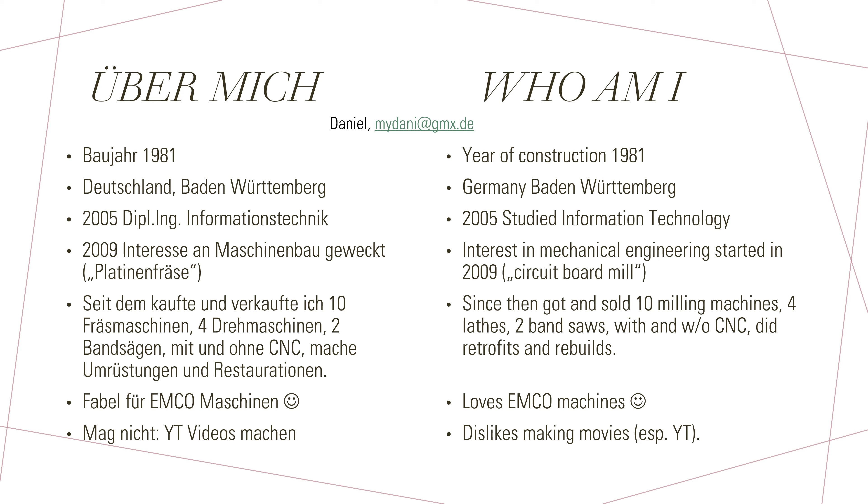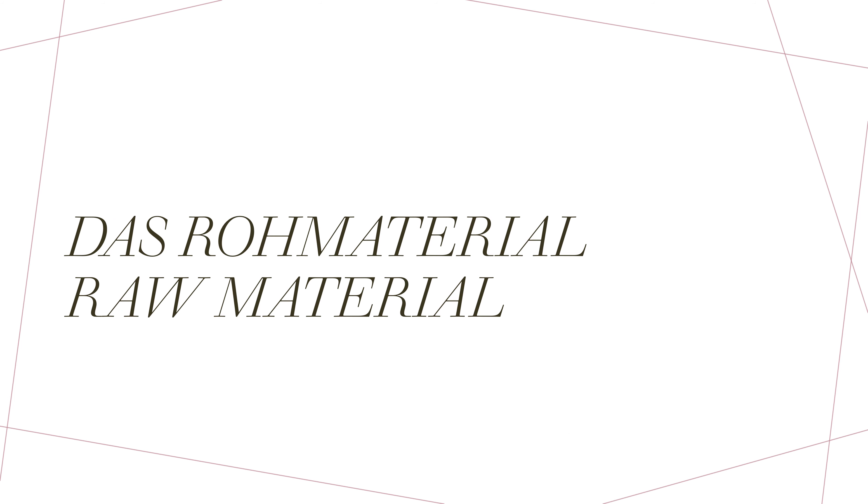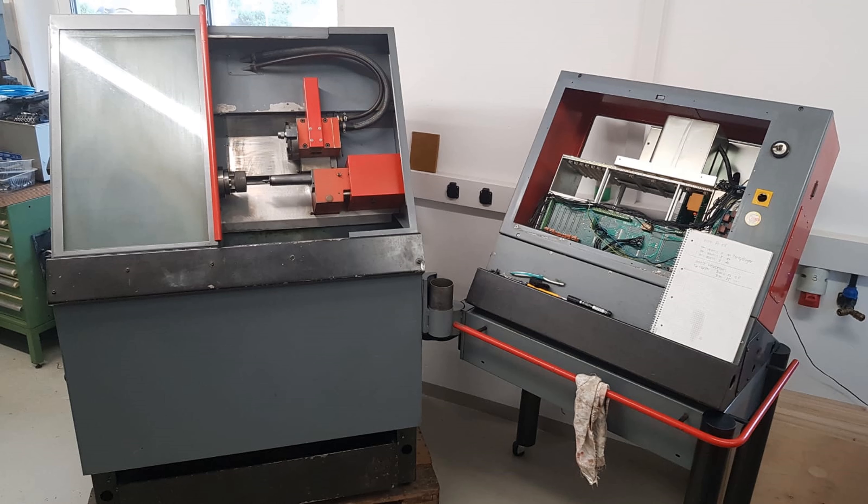You might ask yourself why I'm not doing a video about the retrofit. The easy answer is I dislike the cutting process and I'm also not very fond of seeing myself in a video. This is why I do this presentation — hope you enjoy it anyway. Let's look at the raw materials first. On this picture you can see the Emco Turn 220 as it was offered by a good friend of mine who wanted to rebuild it for himself but never found the time.